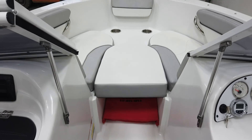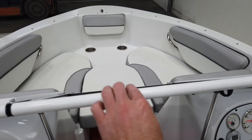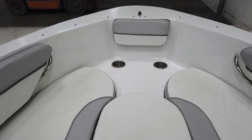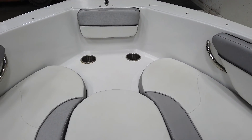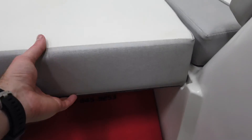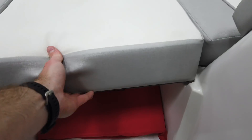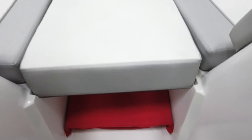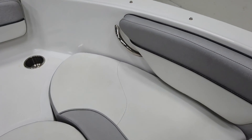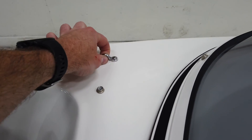Making our way to the bow, there's a nice windshield with a walk-through. Full bow seating — probably fits two comfortably facing forward, with a center seat cushion to close it out. We've put a little throwable in there for storage, so it could be used as a potential storage area up front.